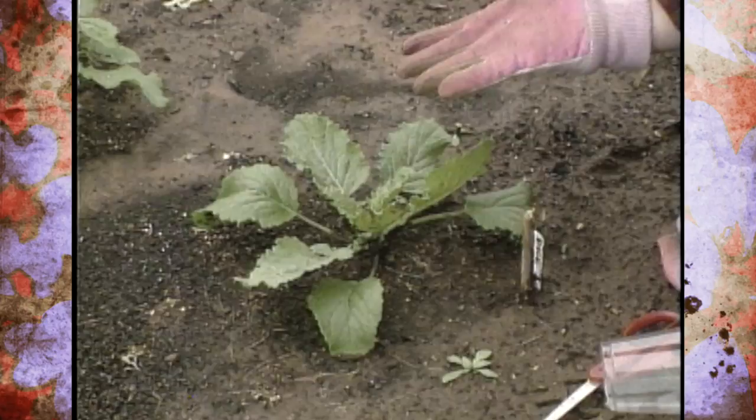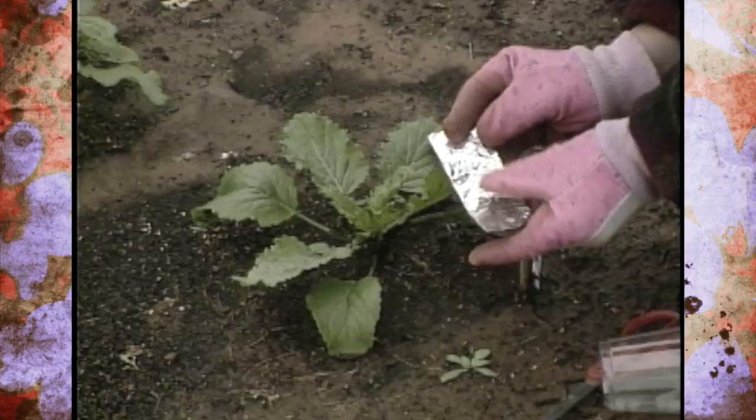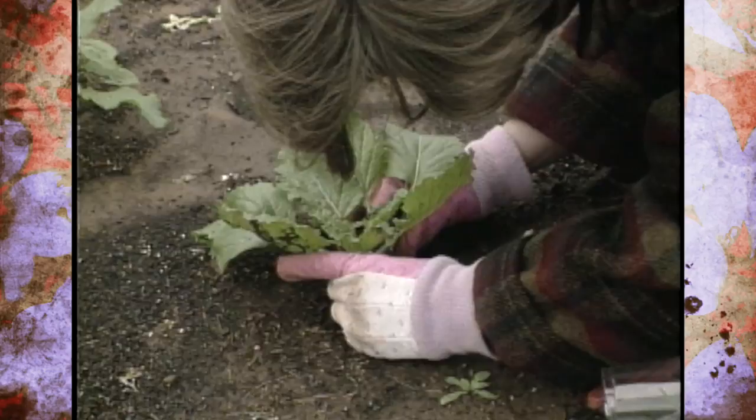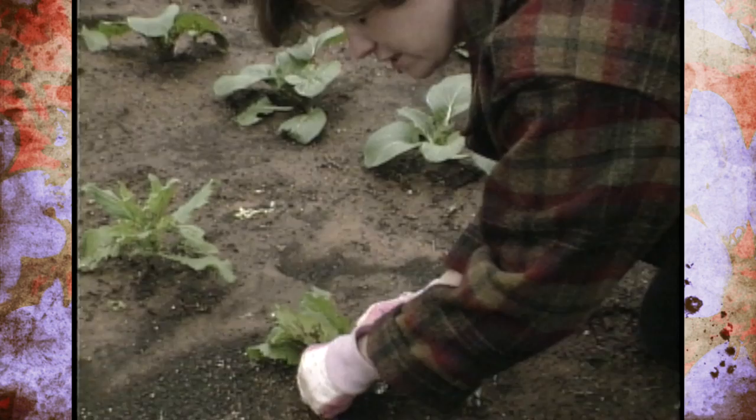Cutworms work at night, so if you're looking for them in the day you're not going to see them, but you'll see the damage the next morning. A really simple thing you can do to prevent cutworms is to put a little collar around the base of your vegetables when you plant them — about an inch high. This is just a tinfoil collar around the base of the plant; just shove it into the ground, and that will help deter the cutworms.